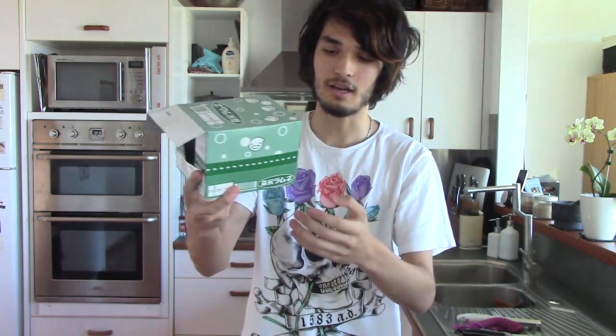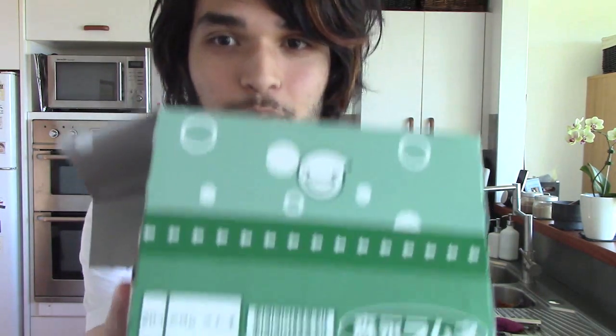Hey, how's it going everyone? This is the Anime Man. So today we're going to do a little bit of an experiment. Right here I have a box — which is actually already open — of these things called Damone candies.